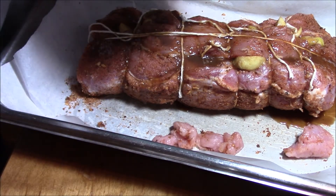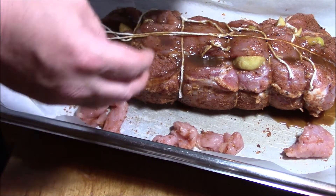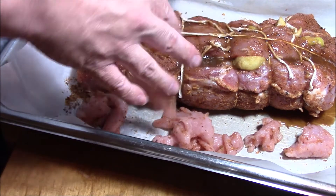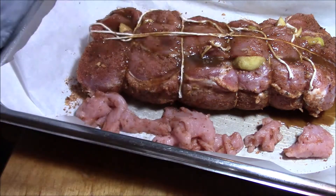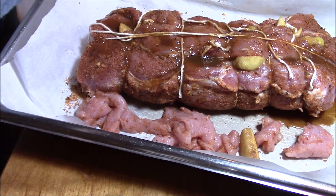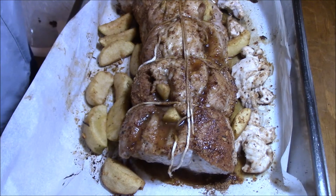Set them to the side. Didn't we have a bunch of apples left over? We did — I'm going to put those in there too. Just drizzle them. 20 minutes — we're going to go let it go another 20.